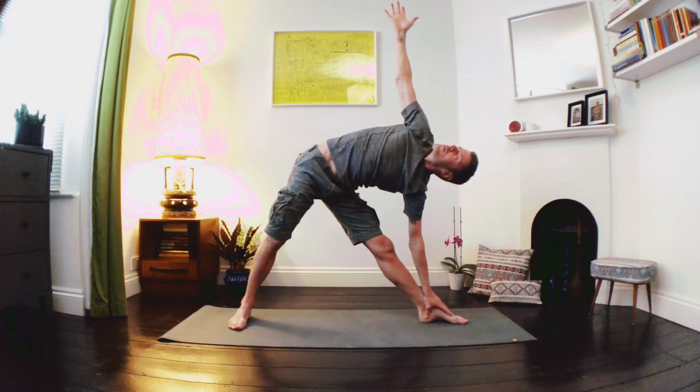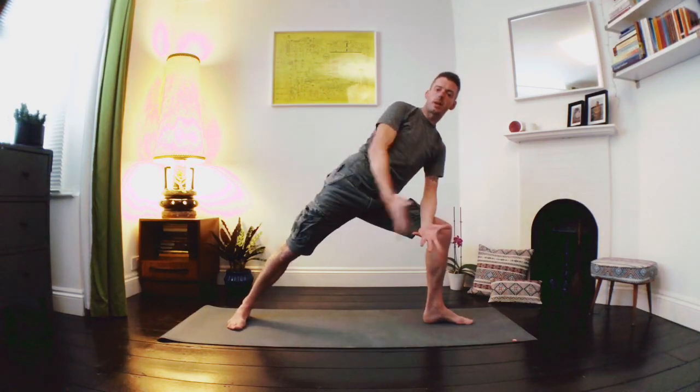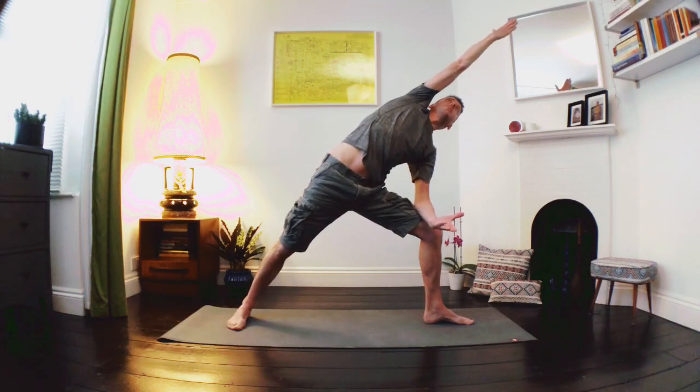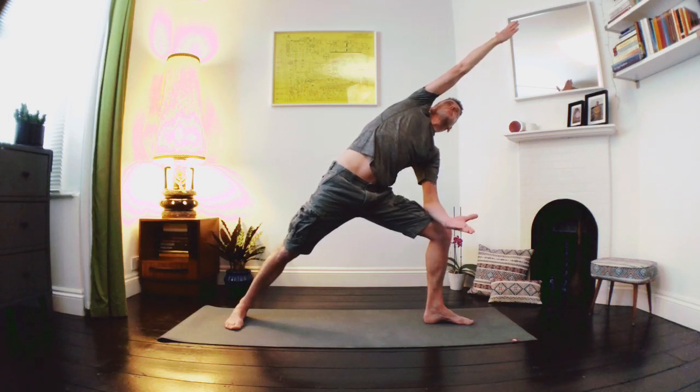Let's take a nice deep breath in, exhale as we look down to the floor, pressure the feet as we breathe and lift the upper body, exhale as we bend back into that left knee, bend the left elbow, forearm resting on the thigh, sweeping the back arm up and over with that internal rotation of the upper arm, taking our gaze up to the fingertips. A lovely side angle pose — maybe sinking a little bit deeper into that front thigh, engaging from the outside edge of that back foot all along the side of the body. Nice steady breath, softness in the face.